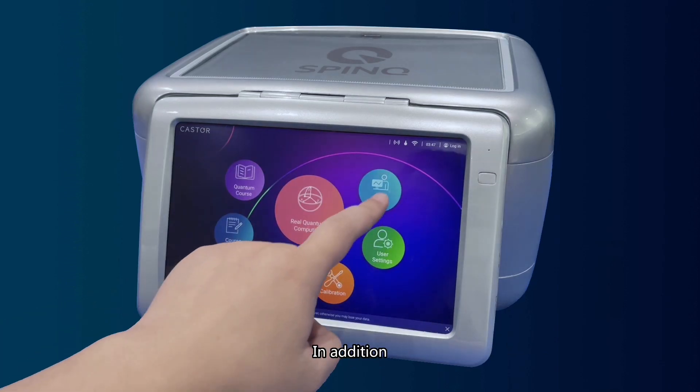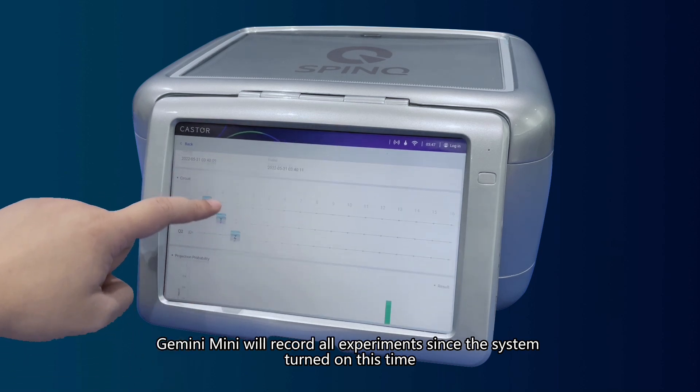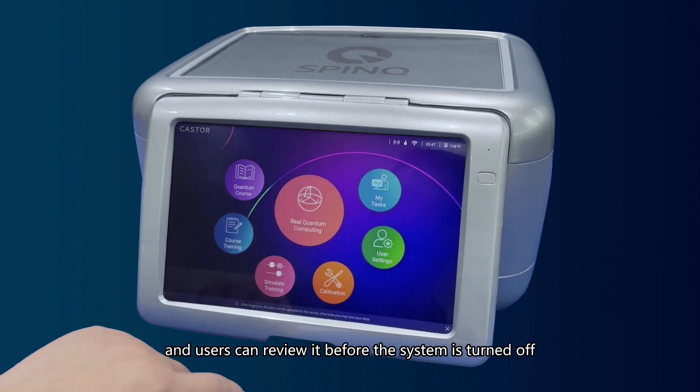In addition, Gemini Mini will record all experiments since the system was turned on. Users can review them before the system is turned off.